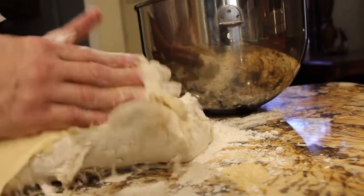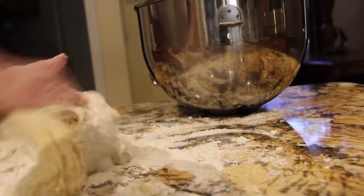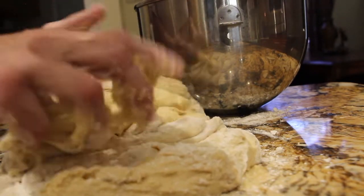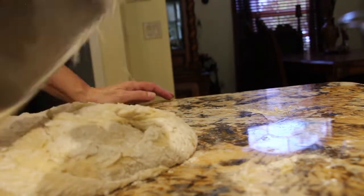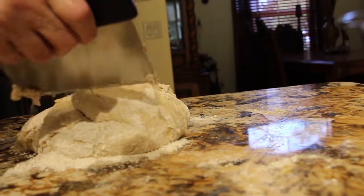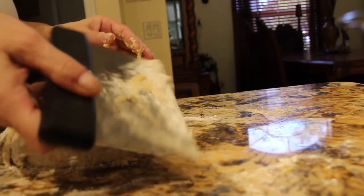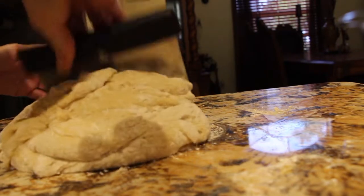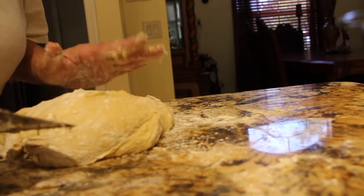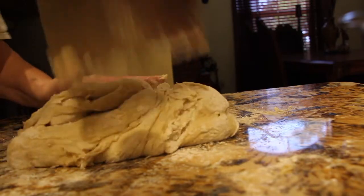Once you're done kneading your dough, place it in a bowl, cover it, and you want it to double in size. It'll probably take about an hour. Put it in a nice warm spot.